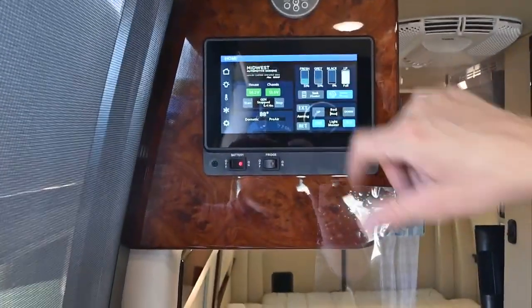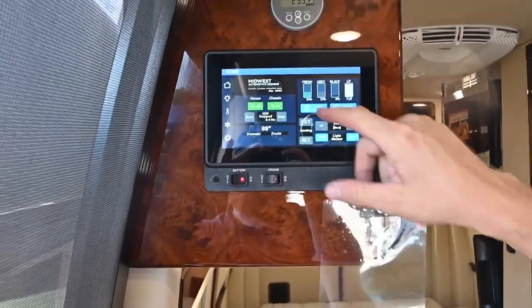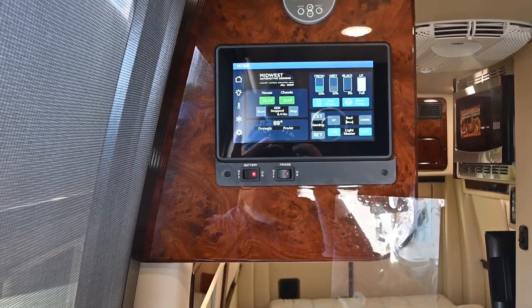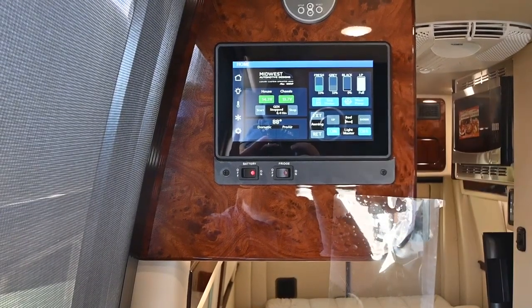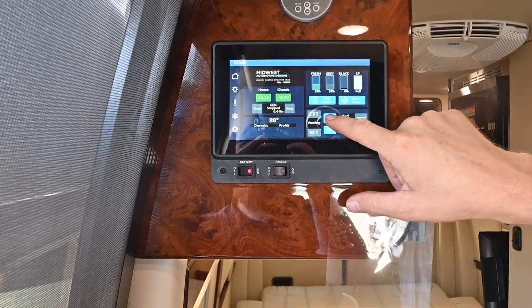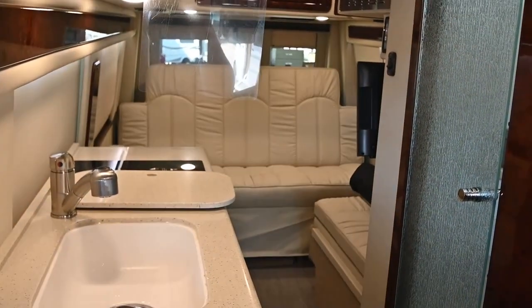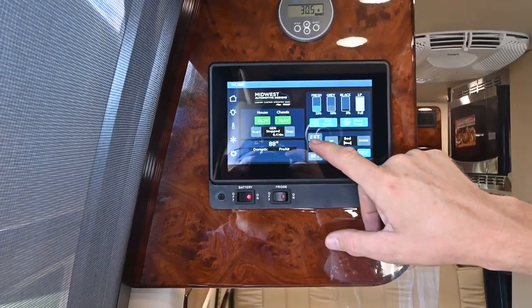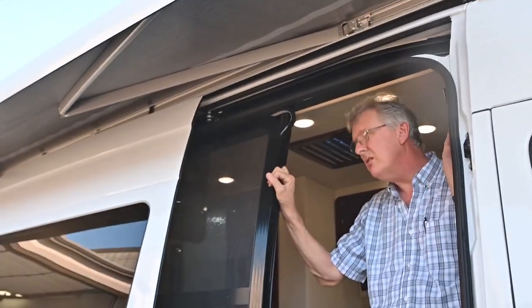We also have tank heaters. In the winter in cold weather, you can turn that on and there are heating pads on the bottom of those tanks - fresh, black, and gray. At about 40 degrees those will come on if I have the switch on, and that'll keep those thawed out. I'm going to raise my sofa back up - I like to make sure everything's out of the way. This is my awning - I need to make sure nothing's in the way before deploying it. I've got a golf cart out here so I need to watch that it shouldn't go down as low.